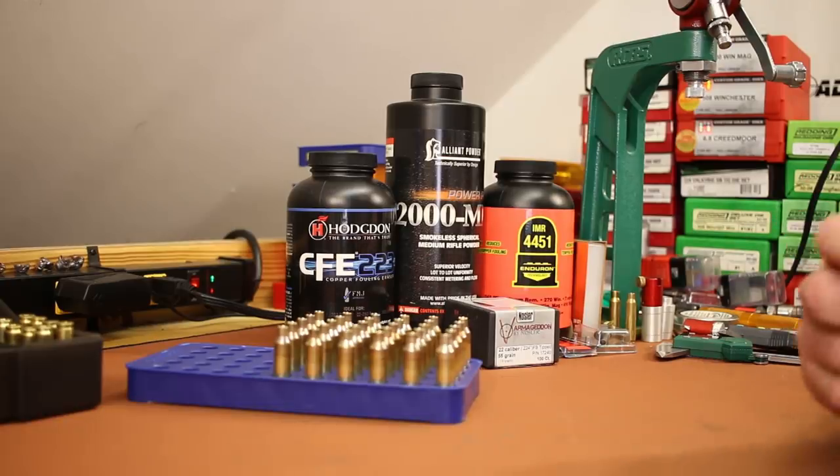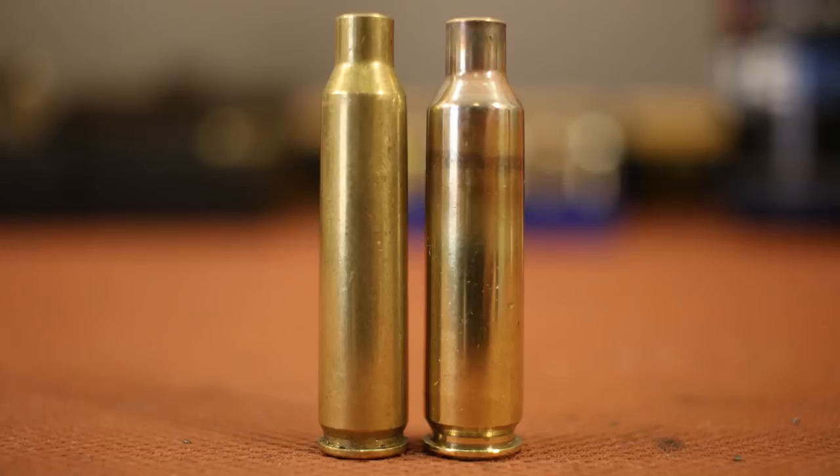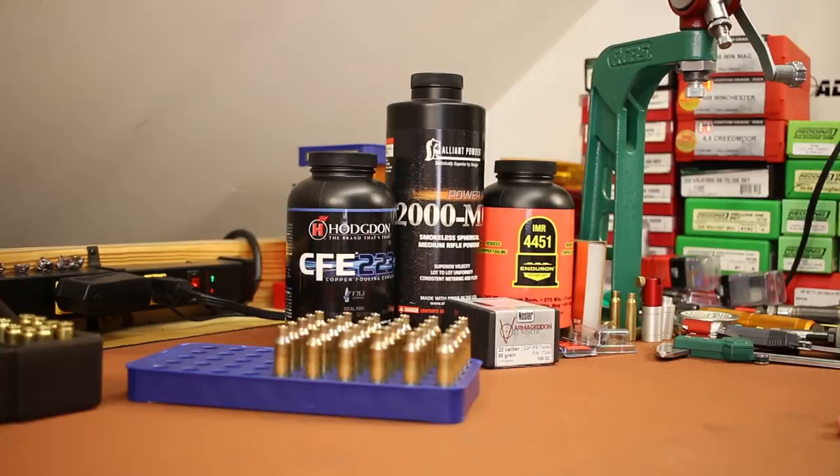That hasn't stopped people in the comments from lecturing us about shooting only .223 velocities. Today we're hopefully going to get velocities up. And honestly, if someone can't look at a picture and realize the .22 Nosler with its 15% more case capacity — or about 11.5% more than .223 with this Creedmoor brass — is going to lead to better performance, they might just be a moron. Let's move on.